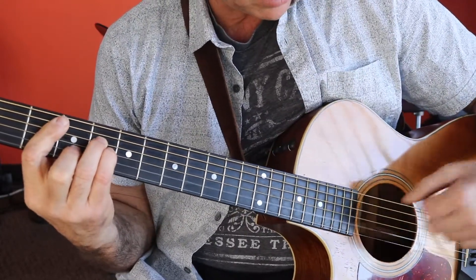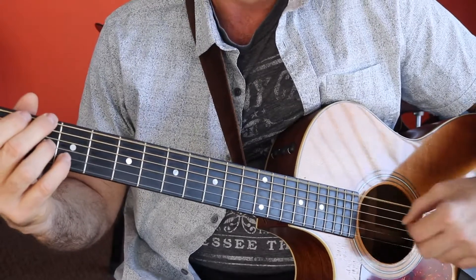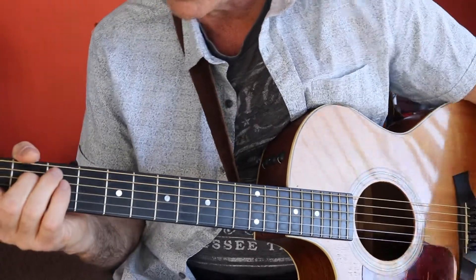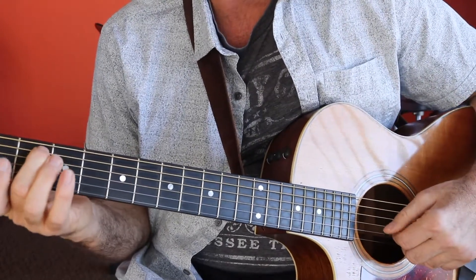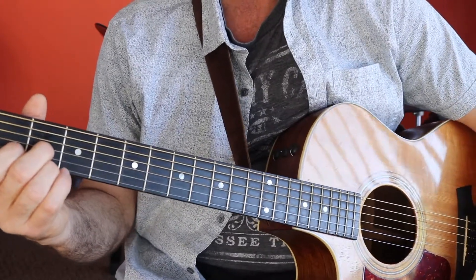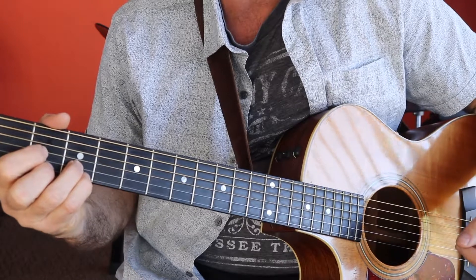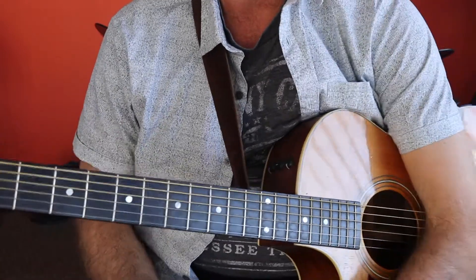To the B minor — I hit the D string and the high strings again. Then 'you wouldn't make things new' — so what we're doing is walking down from the C to the B to the A minor 7. And then 'just by saying I love you.' And then right back into the main chord progression that started the song off. So that is the third and final part.